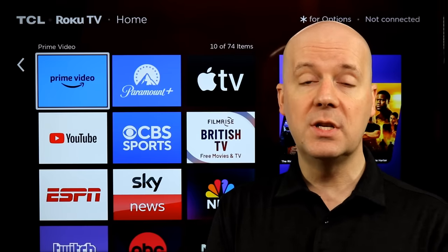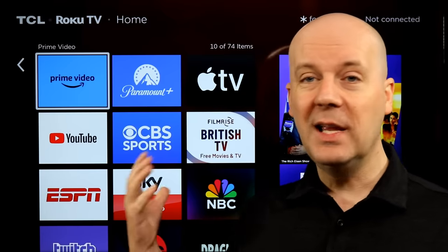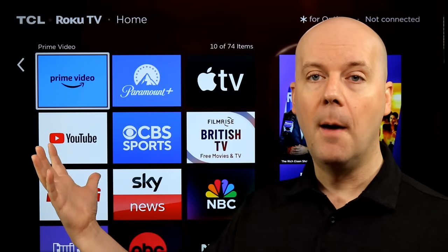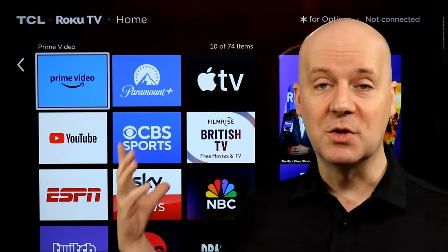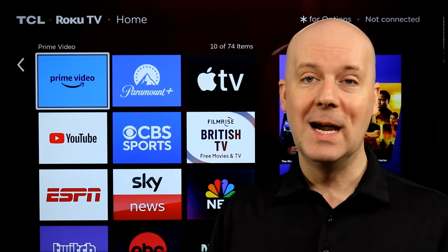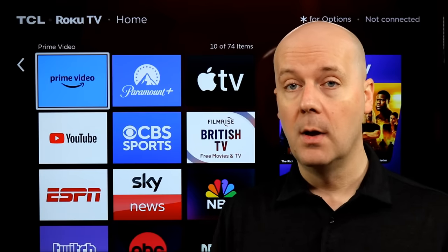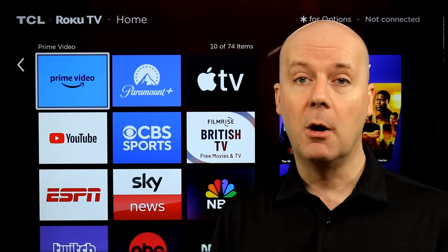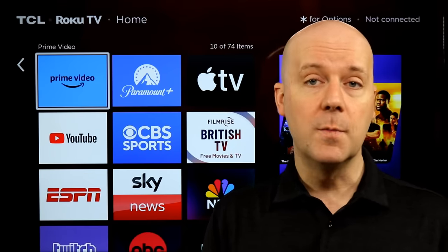Now let's talk about Roku OS 13. Roku OS 13 is a huge step forward, but graphically it looks the same. I know a lot of people had hoped for a 4x4 layout with smaller icons that fit more on the screen — right now it's still showing the 3x3. No word on whether they're ever going to make the 4x4 an official option. Beyond that, many of the other features are back-end features, along with bug fixes and improvements.